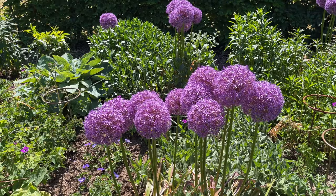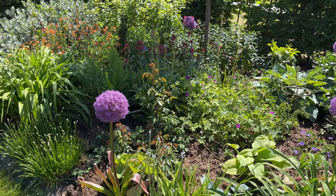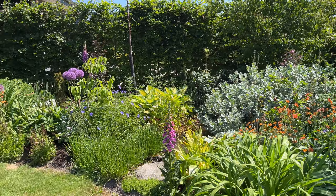The bees are just enjoying these Alliums. It's Allium Globemaster that I have throughout here. I like that they are sterile, so they don't spread by seed.